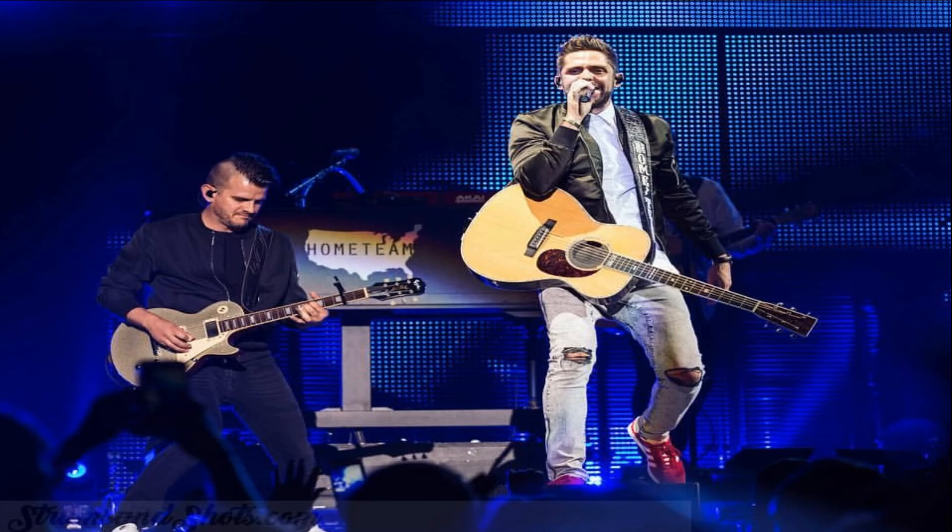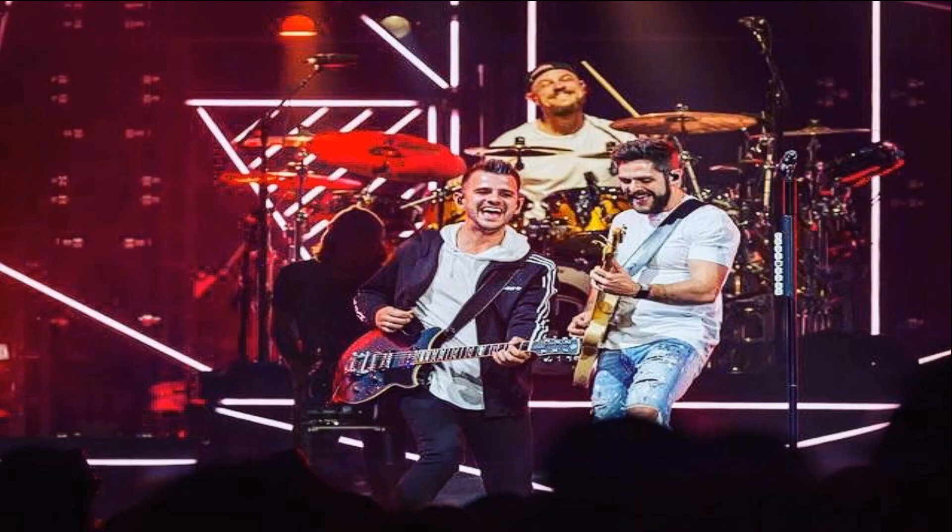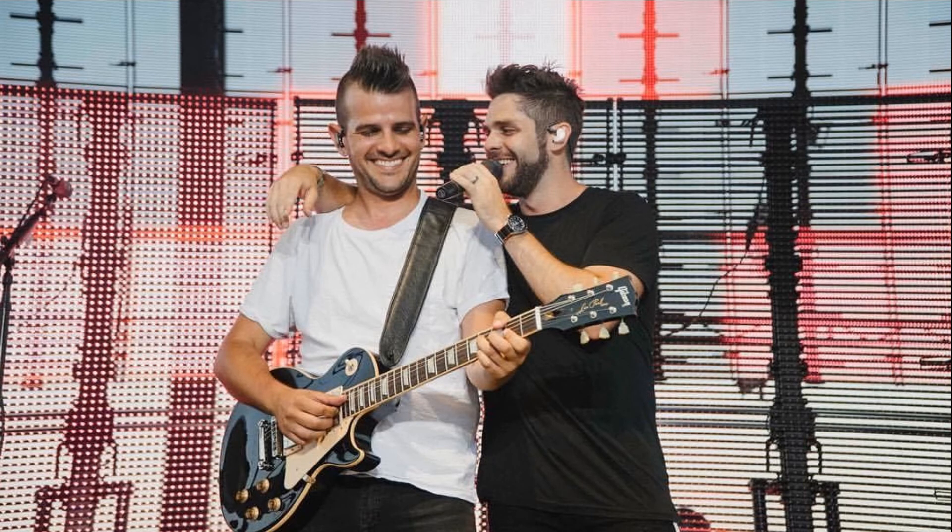I started playing in cover bands and bars and corporate events at the beginning of my career. While I was doing that I was also playing for original artists here in Canada. I've toured with bands ranging in style from hard rock to heavy metal, pop, alternative, and most recently I started playing country music. Last year I had the opportunity to audition and then join Thomas Rhett's band and I've been on the road with him ever since.